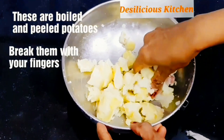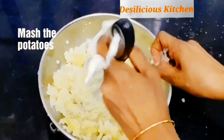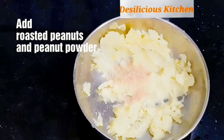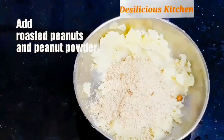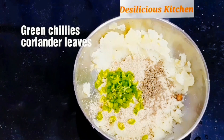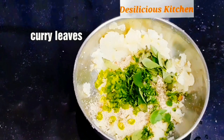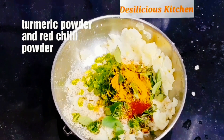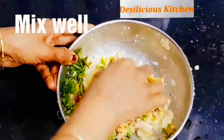These are boiled and peeled potatoes — break them with your fingers and mash them. To the mashed potatoes, add salt (we have added rock salt), roasted peanuts and peanut powder, cumin seeds or jeera, green chillies, coriander leaves, curry leaves, turmeric powder and red chilli powder, and lemon juice.